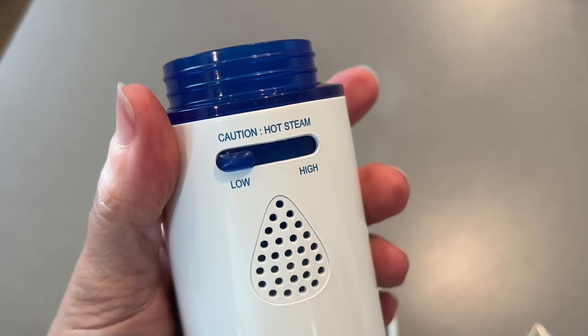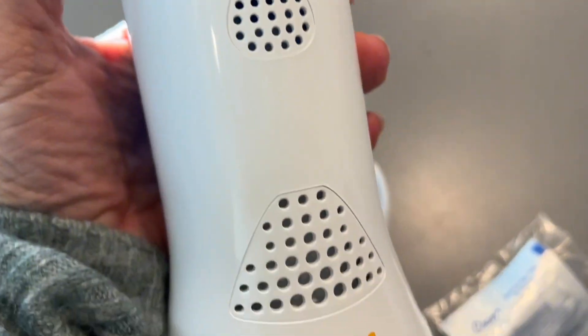The easy-to-hold base has a simple on and off switch that's easy to use, and two steam levels so you can control the amount of steam.